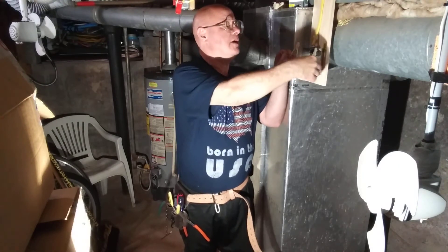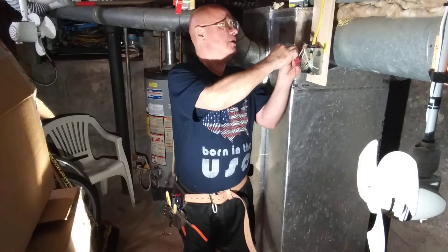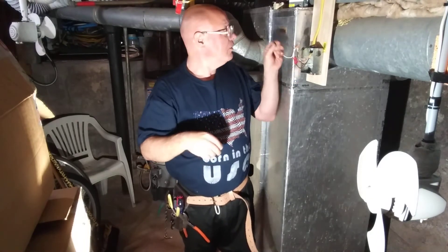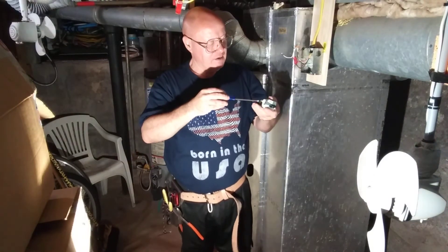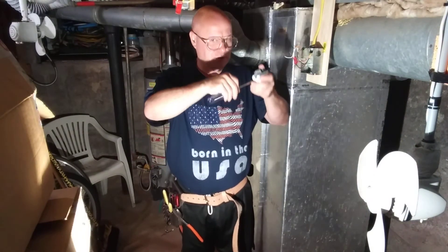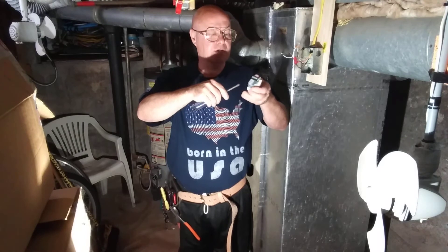We're going to put one GFI on the black and the white, and the other one on the red and the white. We'll take our first GFI and close the screws that we're not using.